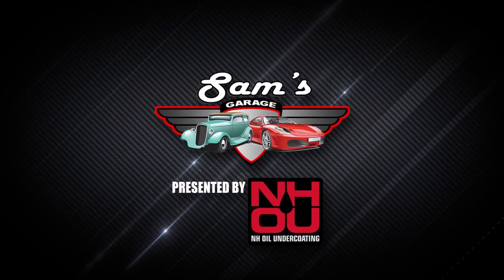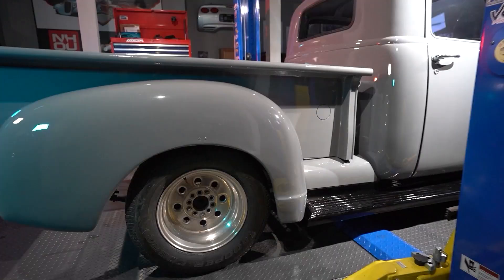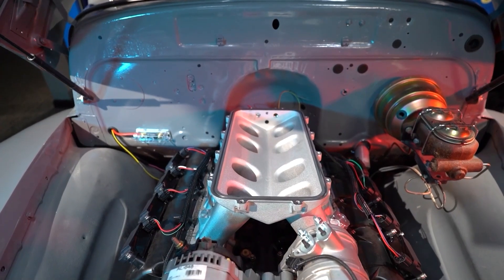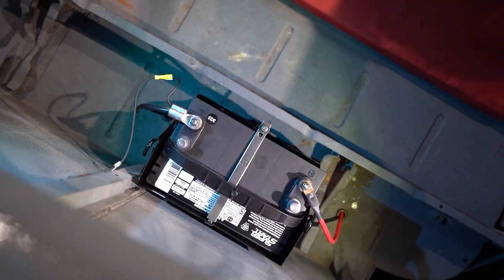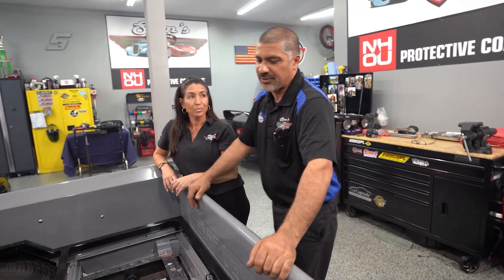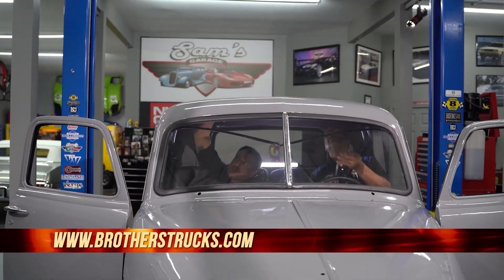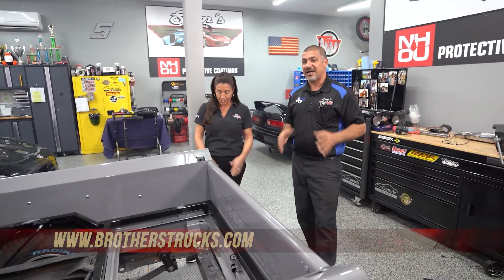Welcome back to Sam's Garage presented by NHOU. Sam and Julie walk around the Brothers Chevy Hemi truck project to review all the hard work by the team. The 49 Ford body sits perfectly on the 99 Chevy S10 frame, mated with a Gen 3 Hemi engine — this truck is one of a kind. Welcome back to the Brothers Chevy Hemi project — this is pretty much a wrap. There's still some stuff I have to do off air, but Julie and I will handle that, right? Except for the front windshield — that glass was pretty bad. But the front glass with the crew went really easy.